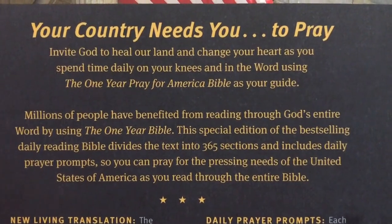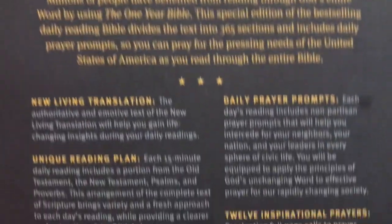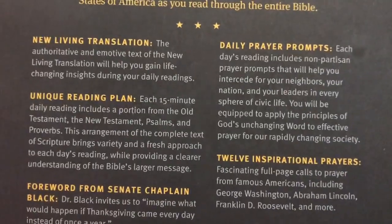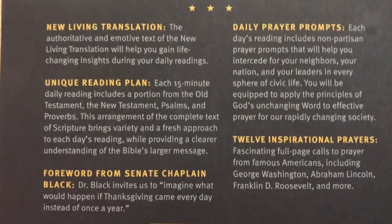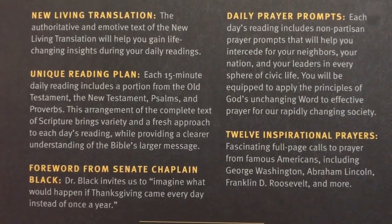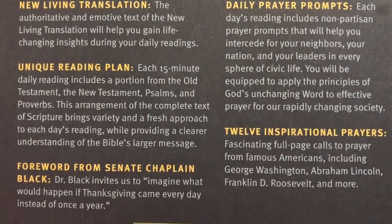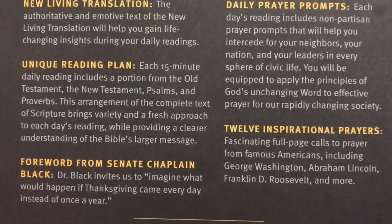I'm going to hold that right there so you can pause and read that section. Now let's check out the features. It's going to be the New Living Translation with the One Year Reading Plan, broken up into 15-minute daily readings. You'll have a portion of Scripture from the Old as well as the New Testament, Psalms, and Proverbs.